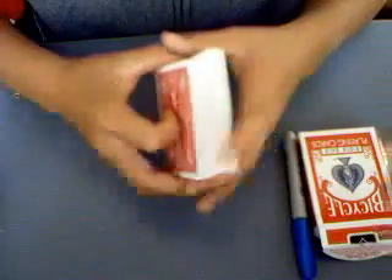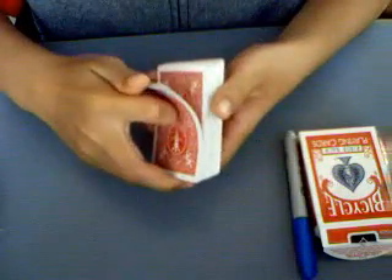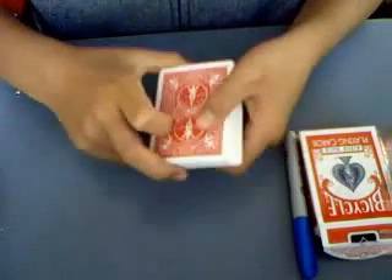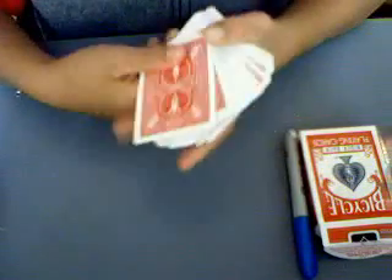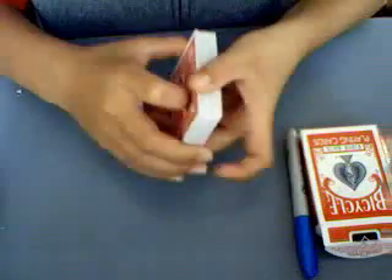Hello everybody! It's me, AceMagic12. Yesterday I went to Costco and bought 12 decks of bicycle cards for $12 — a little over a dollar a deck.